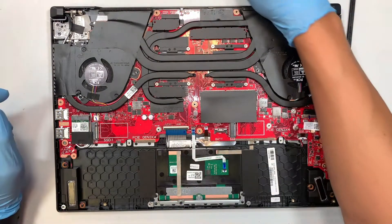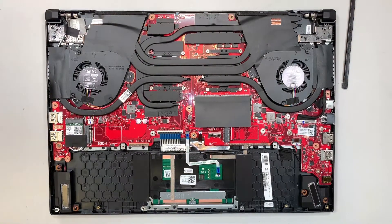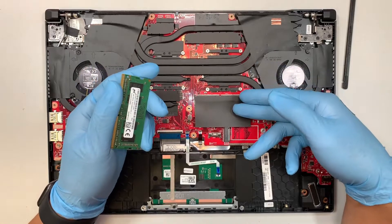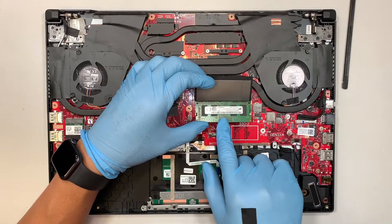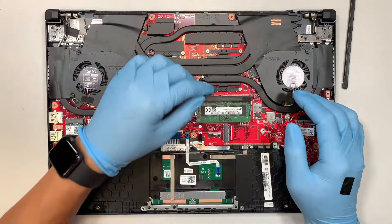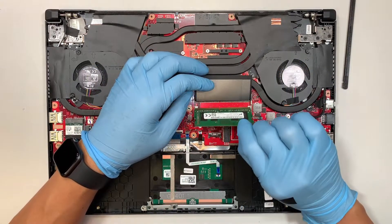Here is your additional slot for DDR4 RAM. If you want to increase from 8 GB to 16 GB you just have to buy another 8 GB of DDR4, slide it in at a 45 degree angle and push it down — you can see the two little side metal clippers will clip onto the RAM. That's how you install it, very simple and straightforward. To remove it you just push the clippers away from each other and slide it out.